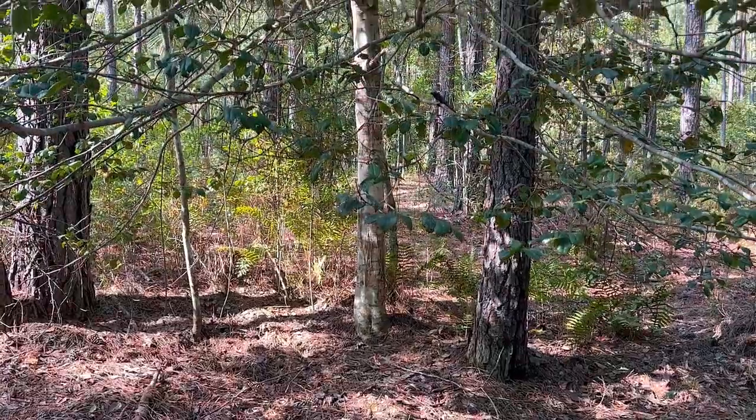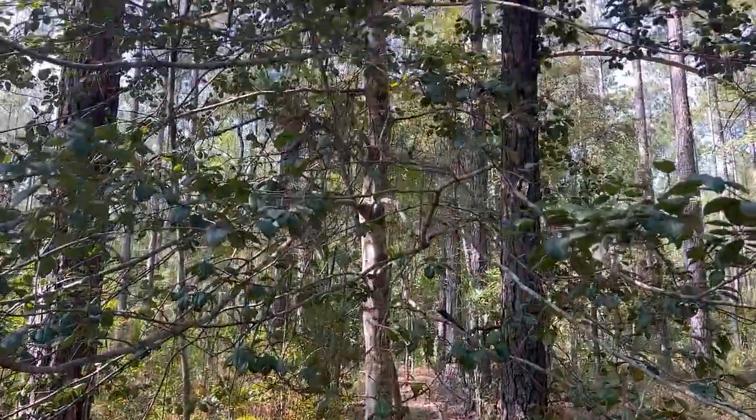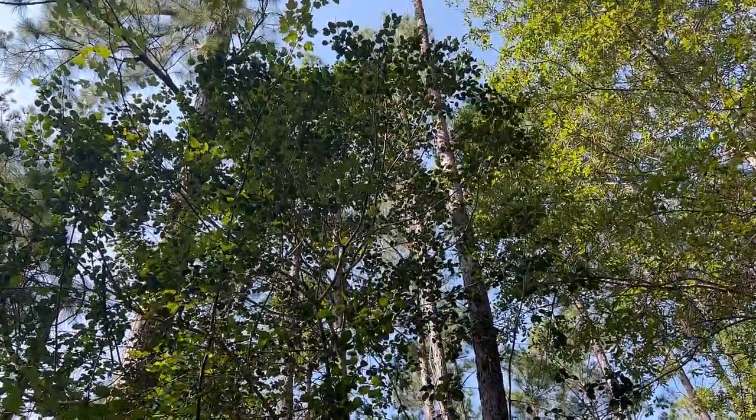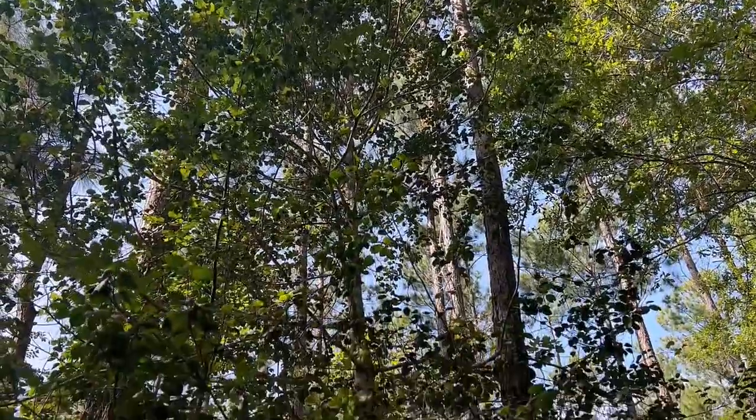Hello, today we're going to be talking about the American Holly, or Ilex opaca, in the family Aquifoliaceae. This is a small tree usually growing to only about 40 feet in height. It has a thick crown and a pyramidal form, and the branches can continue all the way to the ground.